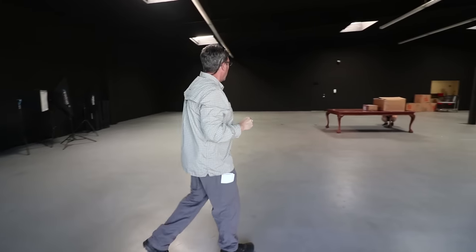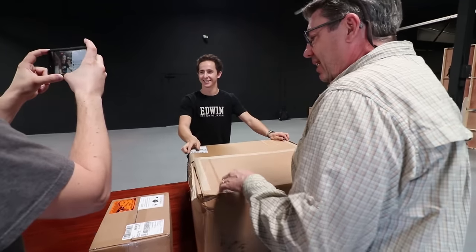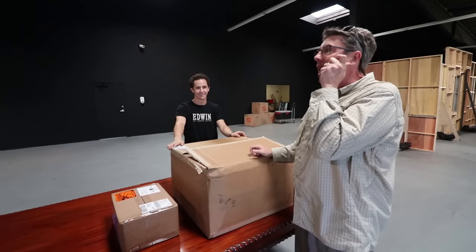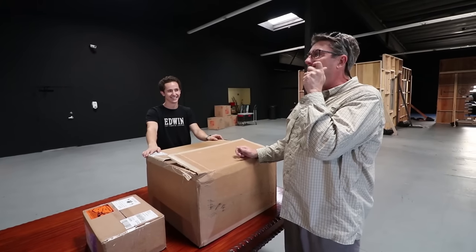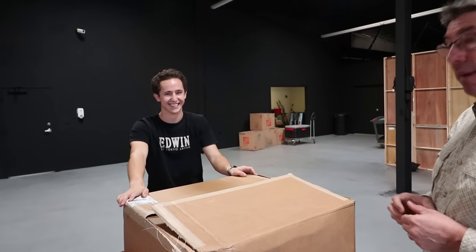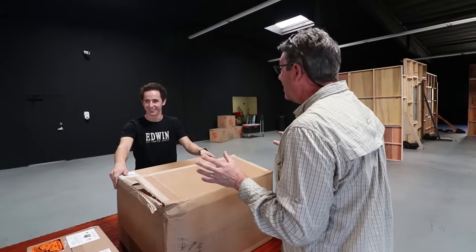We've got a very special package that just arrived. Chris Hare — he's my Movi tech. I'm really excited right now. When it came in I called him up and he goes, 'I'll be there in four minutes.' I'm like, 'But Chris, you're nowhere near Burbank.' This is how he's feeling — like when I was five or six and got my Hot Wheels. These are my Hot Wheels.